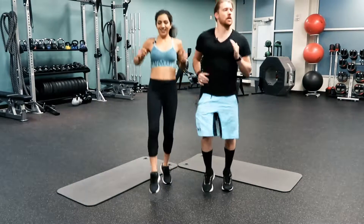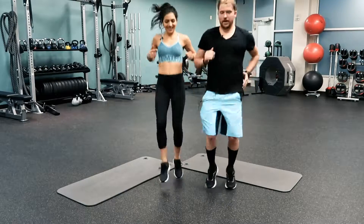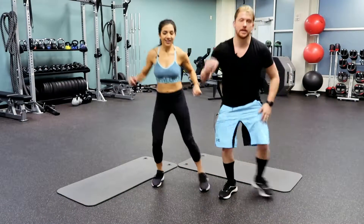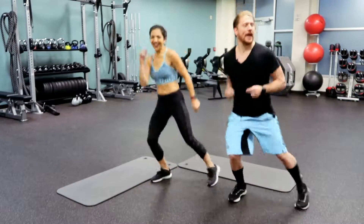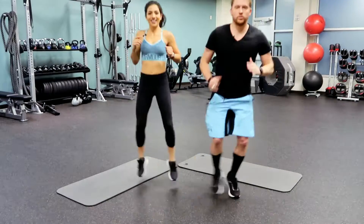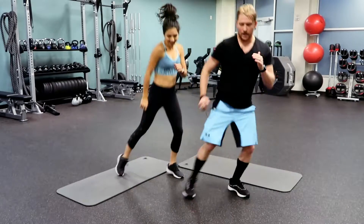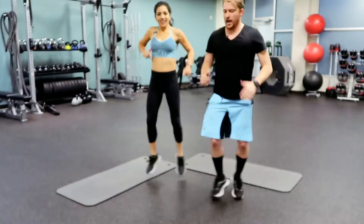15 seconds — five, four, three, two, one. We're going to go ahead and place that foot, moving side to side. Moving through, getting those legs working, getting that heart working, getting those lungs working — five, four, three, two, and one.